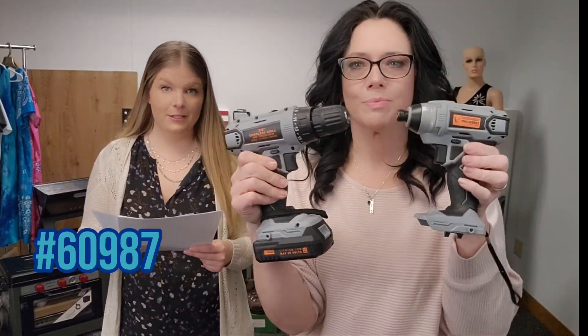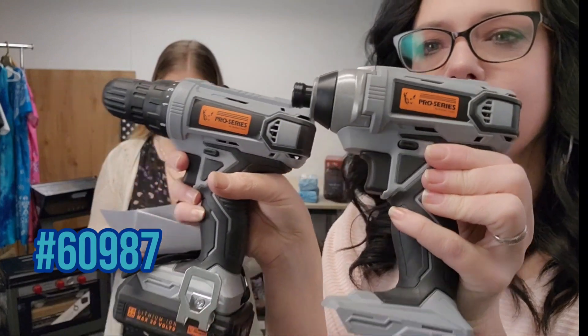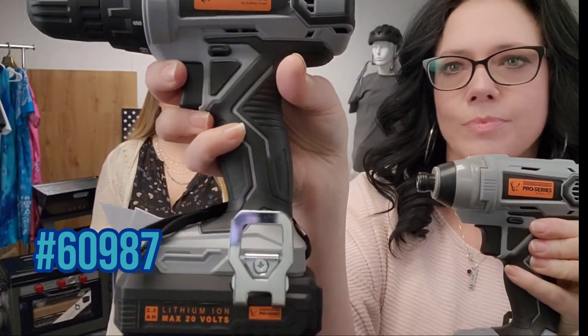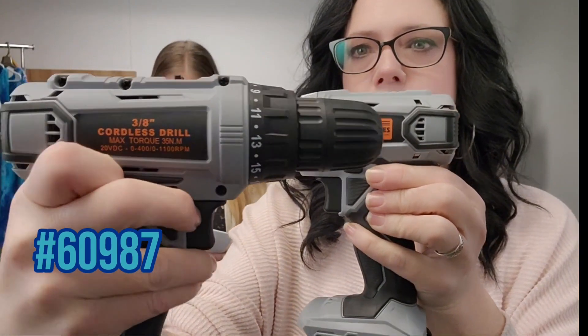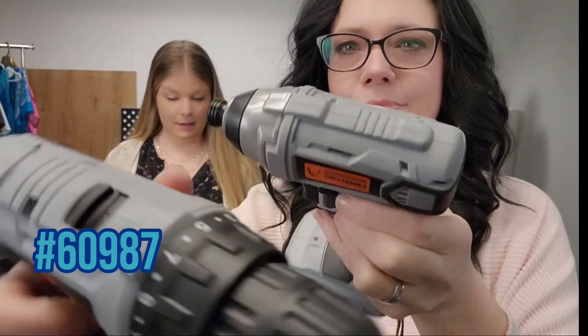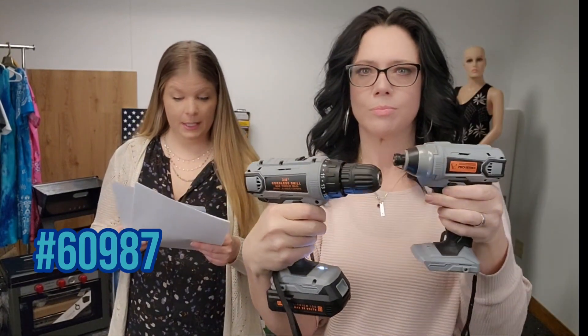Alright, next up we have a good deal — it's a Buffalo drill and impact driver set. It has a 3/8 inch 20-volt cordless drill with variable 2 speeds, forward and reverse switches, and LED lights that illuminate the work area.